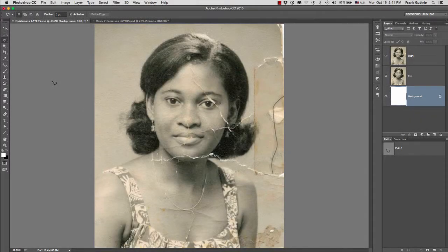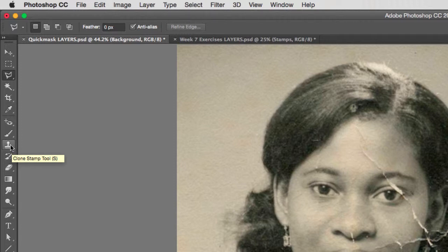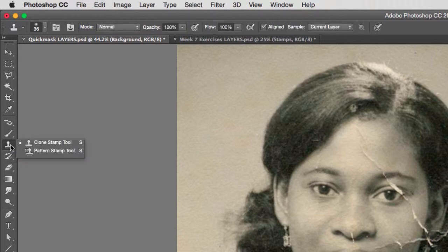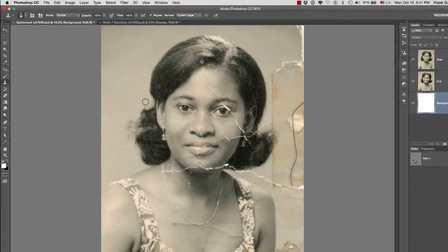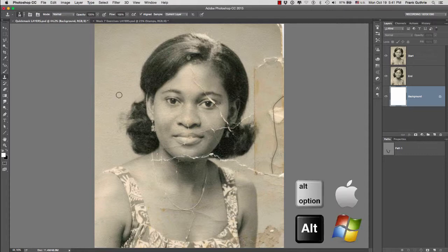Next we're going to use the clone stamp tool. The clone stamp tool is found right here — this icon that looks like an alt stamp. The shortcut is the letter S. If I hold it down, you'll notice there is a clone stamp tool and a pattern stamp tool. We're going to concentrate on the top one, the clone stamp tool. The way it works is very simple: we use the alt or option key to designate an area to stamp from, and then we stamp where we need to fix.